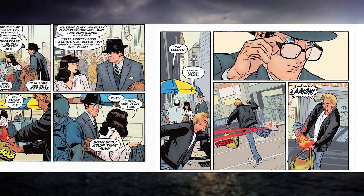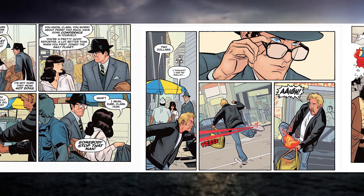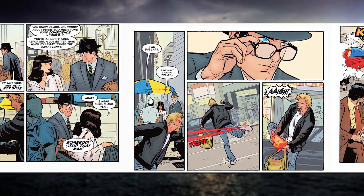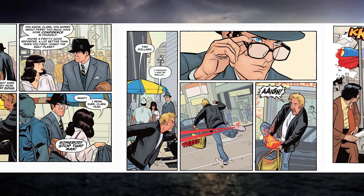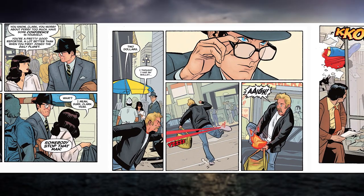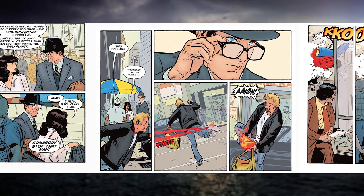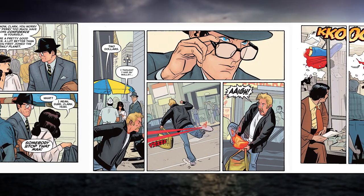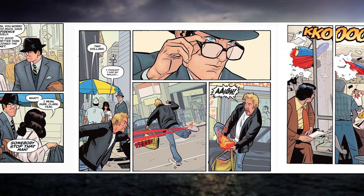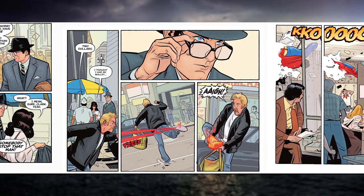Lois says, 'Breakfast is the most important meal — two plates. I'm not sure they mean hot dogs, Clark. You worry about Perry too much. Have some confidence in yourself — you're a pretty good reporter, a lot better than when you first joined the Daily Planet.' Clark replies, 'Do you really think so, Lois?' Then a purse snatcher jumps in. You also get the cool stuff where Clark is playing a bumbling idiot while saving people behind Lois's back — he uses his heat vision to heat up the soles of the thief's shoes and saves the lady's purse. It's straight out of the movie.